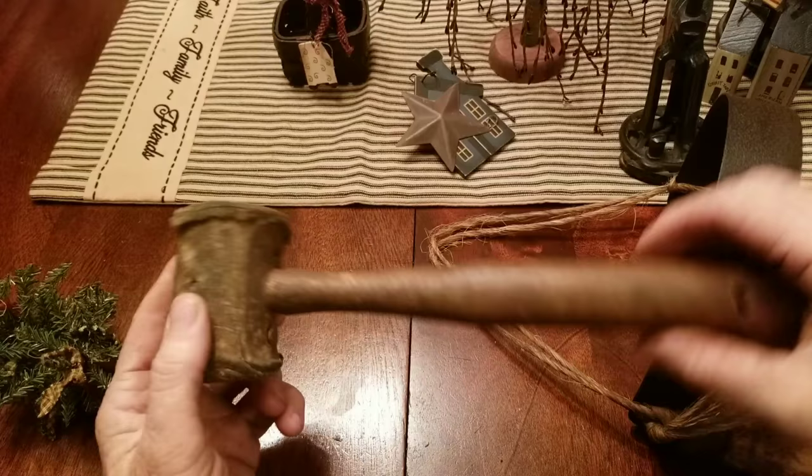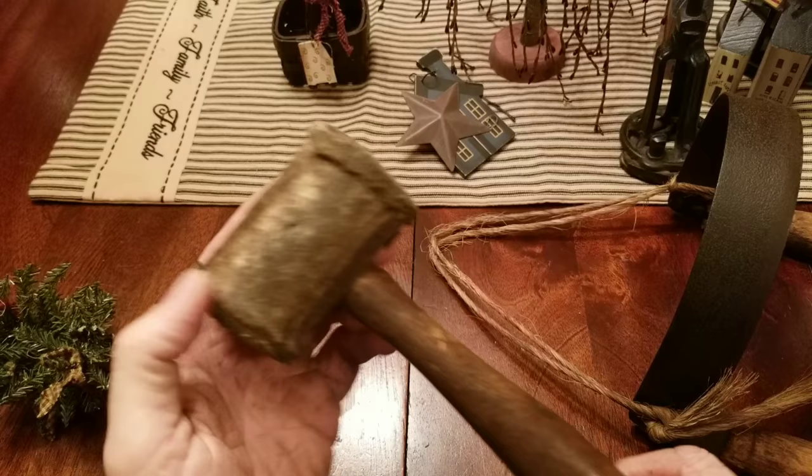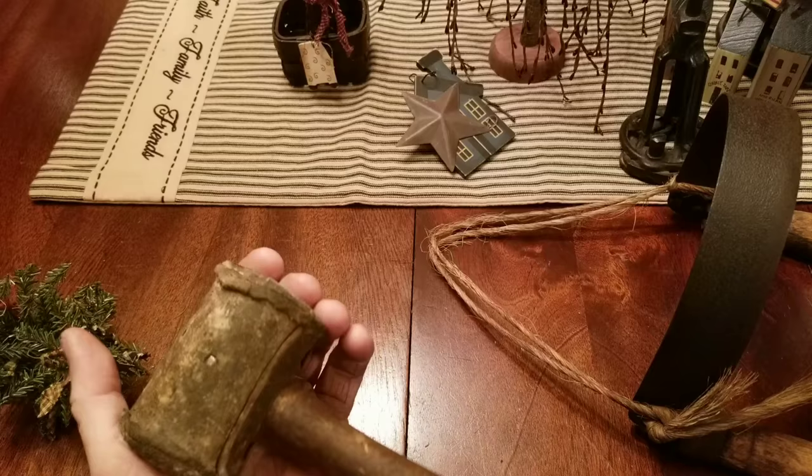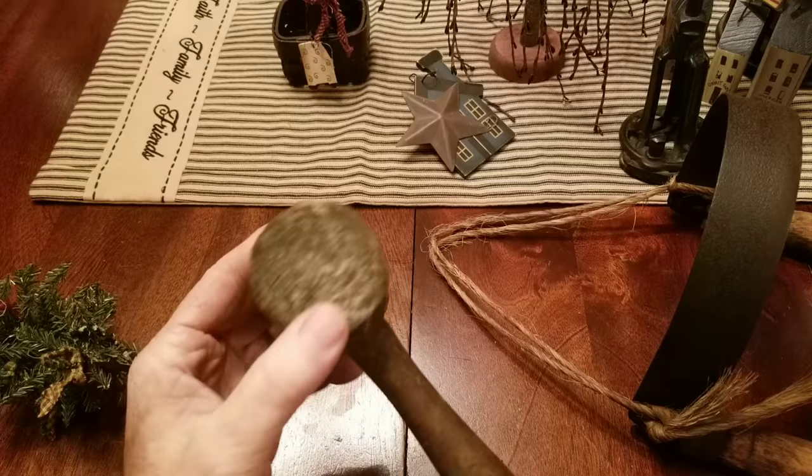Last in the woodworking tools, I got an old rawhide mallet — got a good deal on this, just a buck. Found one identical to it in another booth and they wanted $20 for theirs. Rawhide mallets are good for hitting stuff hard without damaging it, good for driving in wooden dowels or anything you don't want to beat and bang up.